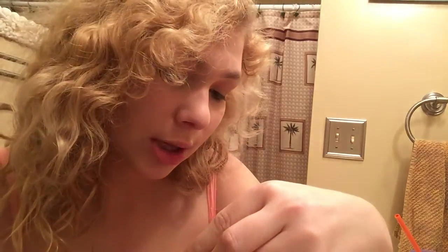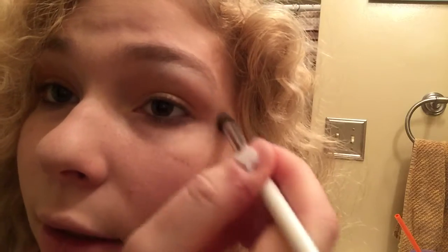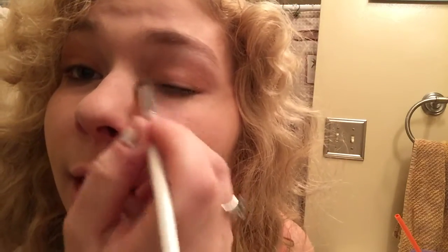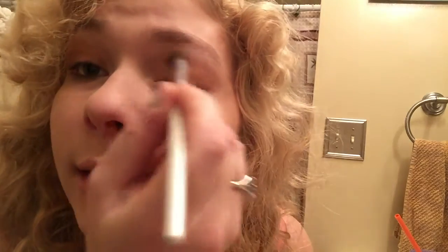We are going to come in with the NYX Baked Shadow shade White Noise BSH15, and put this up here for a nice highlighted effect. Just to make the look a little bit more smoky, we're going to take a slight dip in here and apply that color also right in the inner corner, just blending so that it's not a huge contrast, because we do want this to be a nice coppery bronze look.